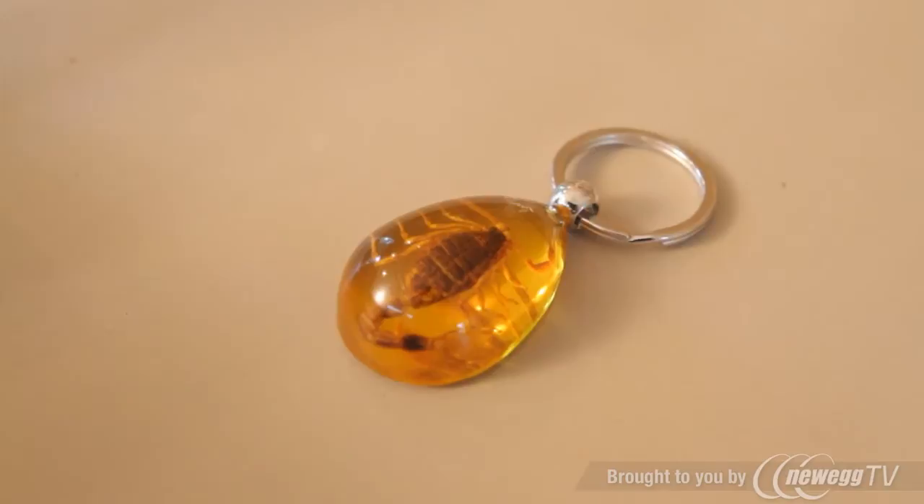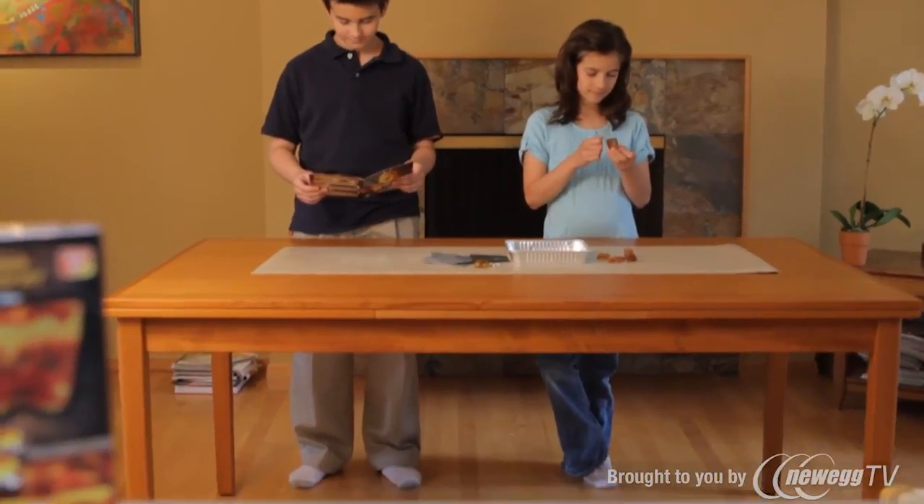And as a special bonus, this kit also includes an amber-colored keychain with a real scorpion trapped inside.